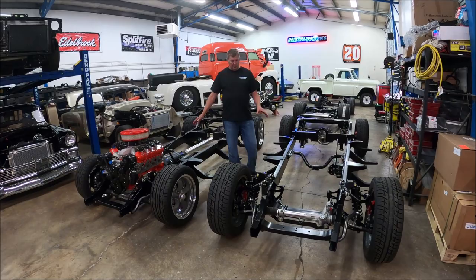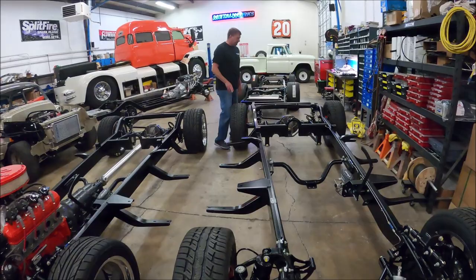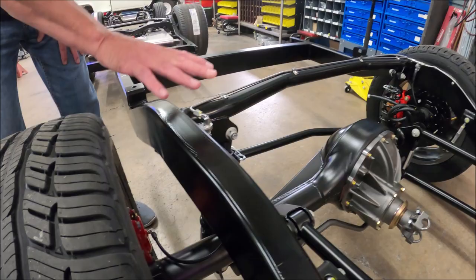The basic framework of the chassis is the same between the standard ride height and the low ride height. The difference in the standard ride height is the frame comes up here and is flat at the very top to accommodate a bed floor without modifying it. That's in the 47 to 53 model where the bed will bolt directly on here without modifying the floor.